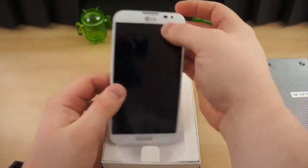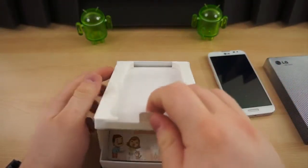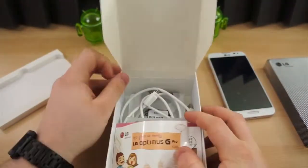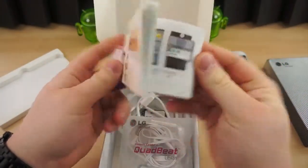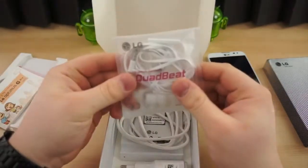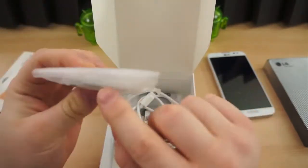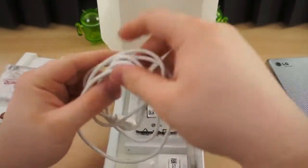Take the lid off and you have the device itself — we'll push this to the side for the time being and come back to that. Inside you have your reading materials, which we can't read because they're in Korean, so not very helpful. Here is an included set of headphones, or a headset with an inline mic and what looks like volume control. Your standard micro USB cable.